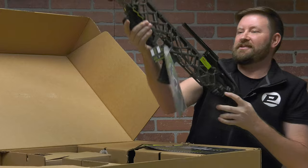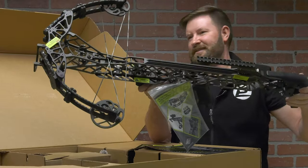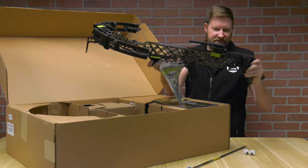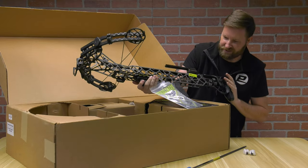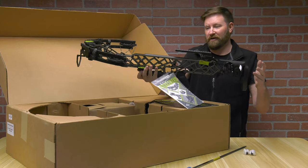Getting it out of the packaging — the X16 crossbow. Take a look at that. First impression: unbelievably lightweight. I think this thing comes in around six to six and a half pounds. It is not a heavy bow at all.